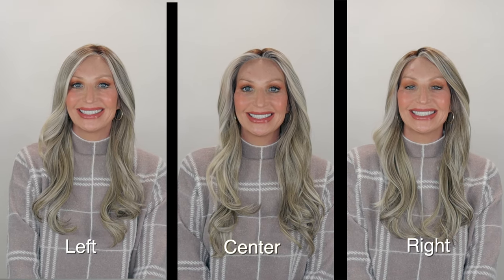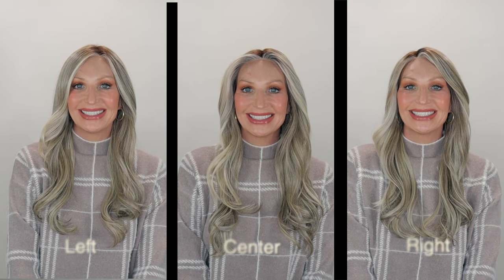She also features a gorgeous monofilament top. You're going to find it all in this area, which is going to allow parting on the left, right, or the center. It also has an extended lace front for those beautiful off-the-face styles that you want to create.